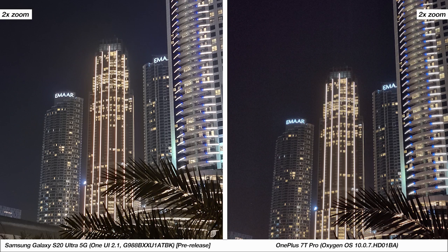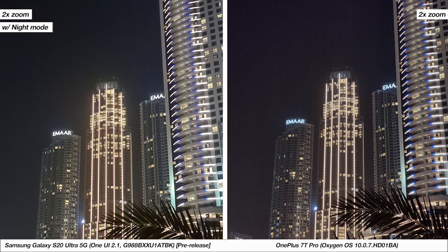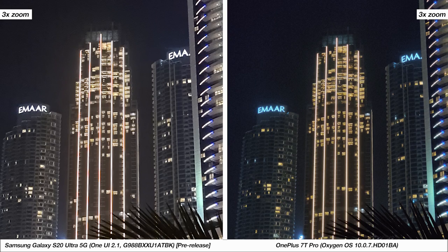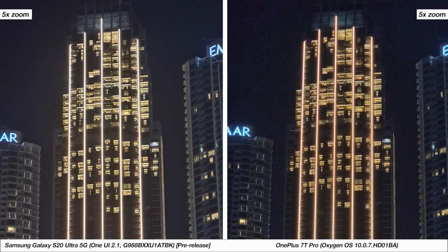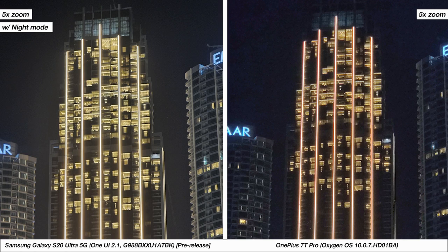Zooming in two times, it's fairly clear that the advantage is with the S20 Ultra. More so, it can also use night mode when zoomed in, which is something the 7T Pro cannot do. At three times zoom the S20 Ultra's sample struggles with fringing in the lights, and with night mode looks overexposed, although it is able to capture a much sharper image with more detail. At five times zoom you can start to see the prowess of the S20 Ultra's camera, especially coupled with night mode.